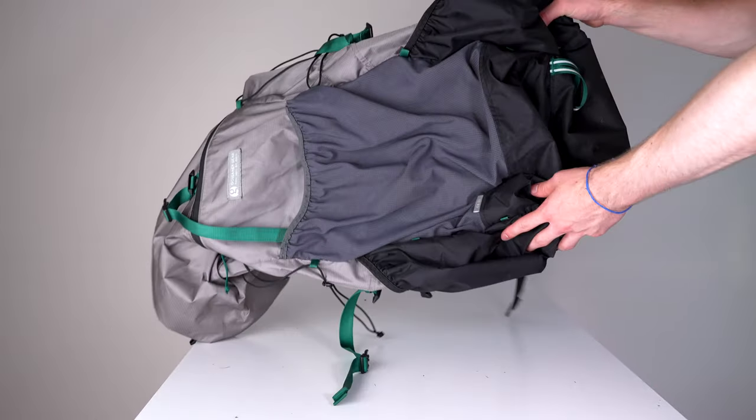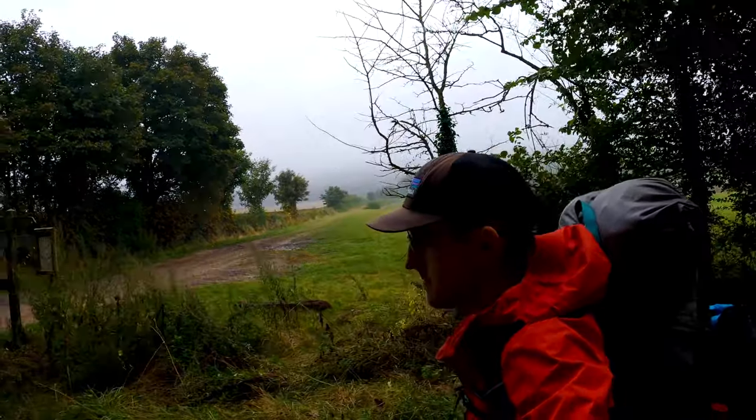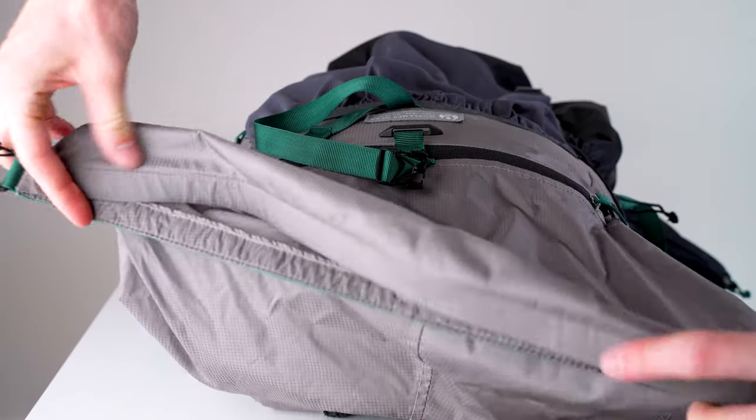This is an ultralight bag, which means everything has been designed with weight in mind. Some typical features you'd find in an everyday backpack are sometimes lacking, but that does not mean the design is bad — it actually means the exact opposite. Gossamer Gear have boiled this backpack down to the absolute essential, leaving you only with features you will actually use.